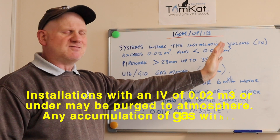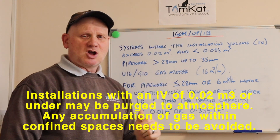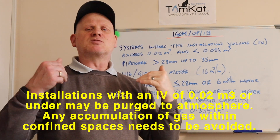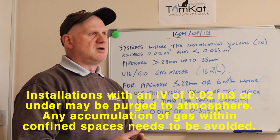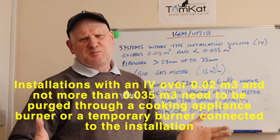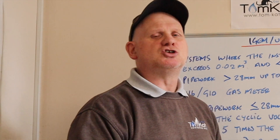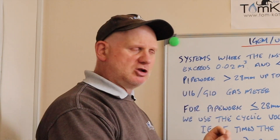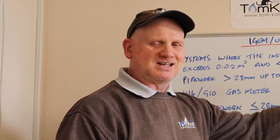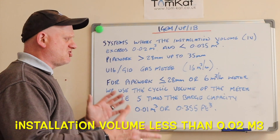If our installation volume exceeds 0.02 metres cubed but is less than 0.035 metres cubed, when we come to purge the system we would need to ignite it at the most convenient place — something like a cooker. That is not our purge volume though; we will need to pass through the meter and through the installation. Our actual purge volume is one and a half times our installation volume.